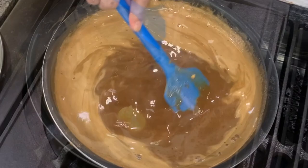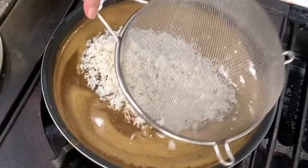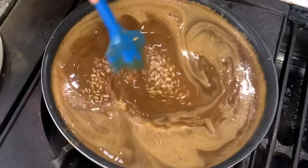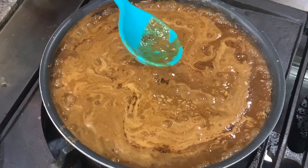The muscovado sugar has completely dissolved, so I'm going to add in the rice — the soaked pilit or malagkit. Same thing: bring this to a boil, then once the whole mixture boils, lower the heat to medium. Give it a little stir, then continue to cook until the mixture dries up.